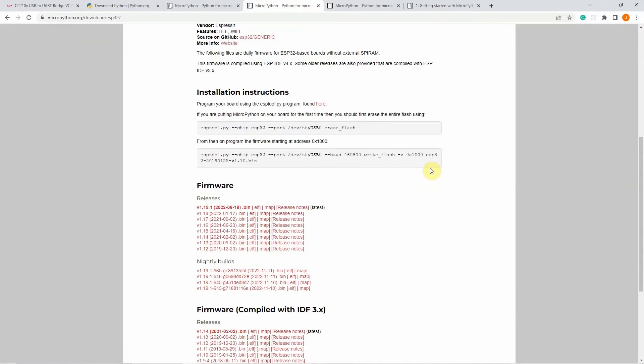When you are there, you will see the list of firmware. In my case, I just downloaded the latest release which is dated 2022-06-18, and there are several instructions on how to do that. We'll follow these steps later in the installation instruction.